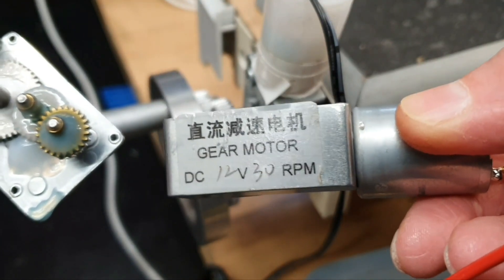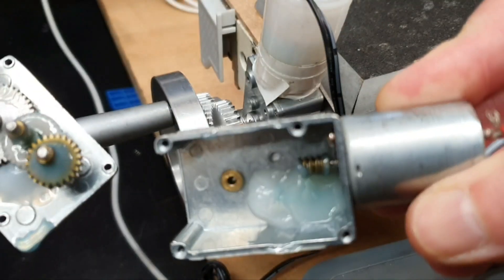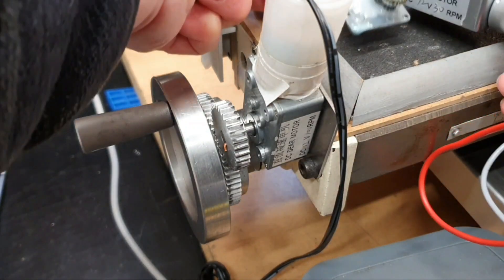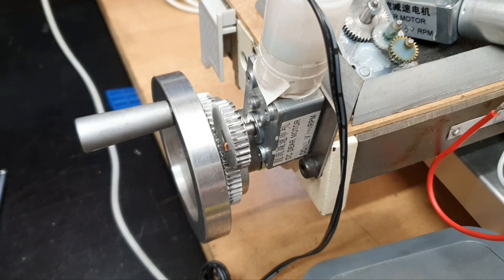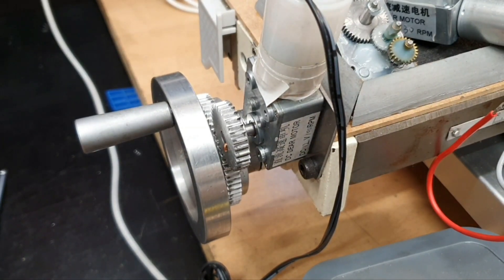This one is also 12 volt but it's a 30 RPM motor. I think this would have just been far too slow for the operation here, and when I bought this I had some other plan for it which I can't now remember. When I bought these items they were quite inexpensive at the time. I did have another look at the costings some time ago — obviously all prices are going up — so this is more expensive to buy now, but compared to what the cost would be buying a dedicated power feed for a milling machine, this was a very, very cheap option.